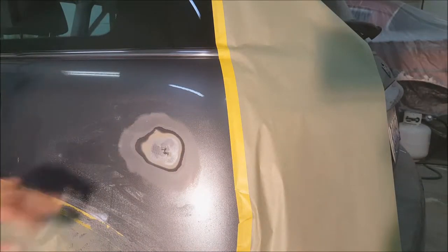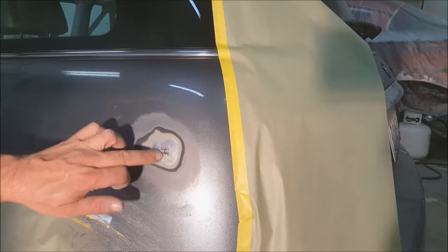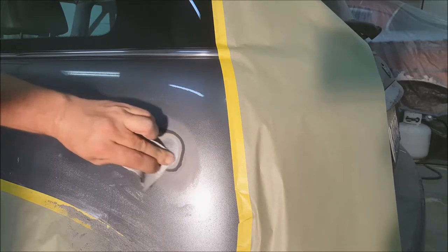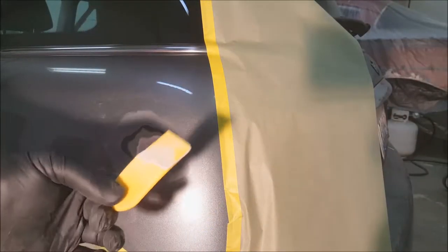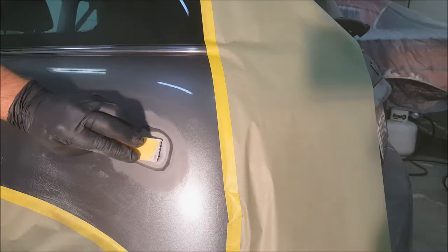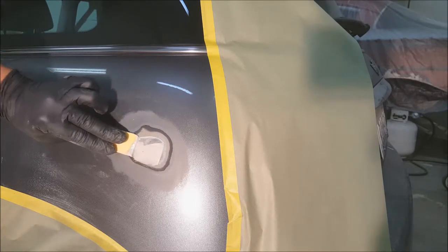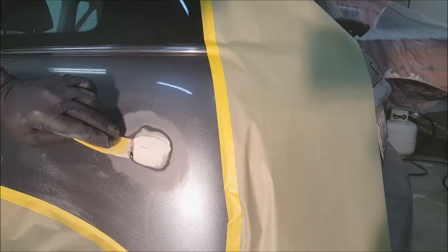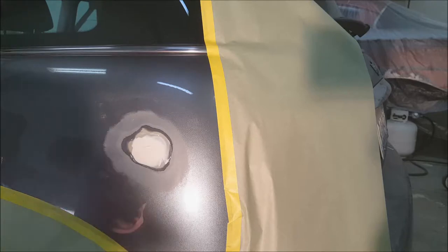Once that's feathered out, before we start putting filler on, those 220s are a little too fine for the filler so I'm using some old 80 grit just to rough up where we're putting the filler to get some good scratches. With a small body filler spreader I cut down, make sure you push on your first pass to work the filler into those scratches, then come back lighter to build it up. Let that dry.